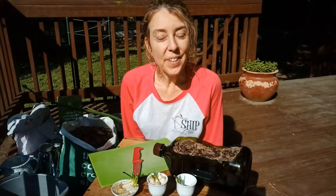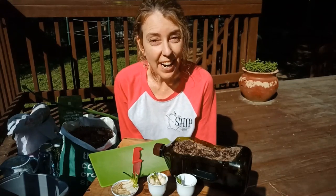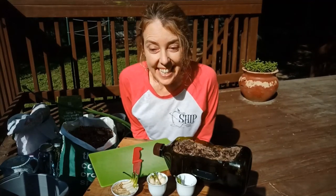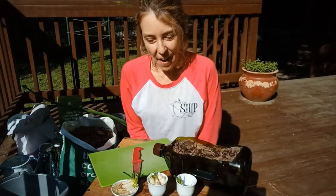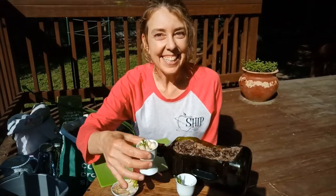Hi, my name is Liz Callen, and I'm the culinary educator with SHIP, and I'm making this video in collaboration with the Parrot Academy. Today we're going to talk about gardening from kitchen scraps, and we're going to learn how to plant four super easy things. We're also going to talk about using recycled containers and making your own compost tea to fertilize your plants.